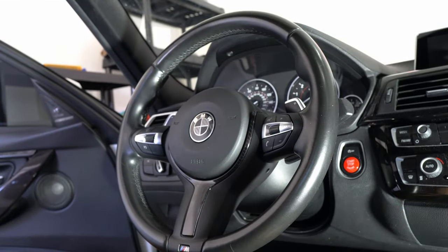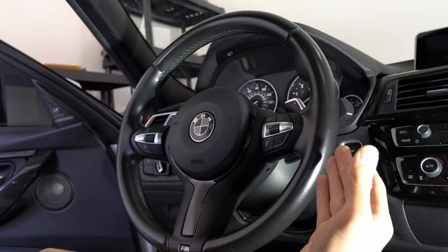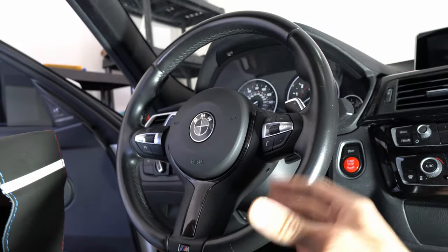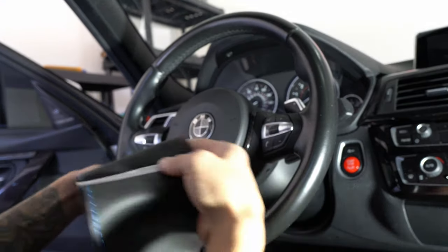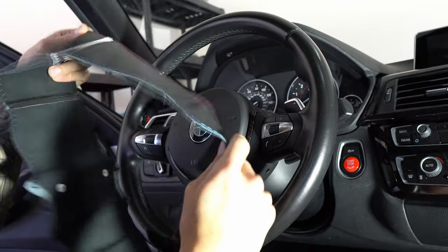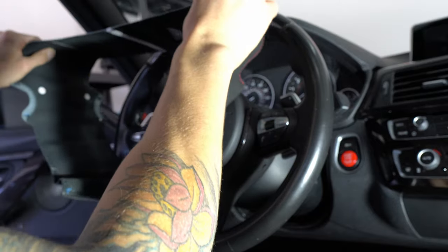We are in the cabin of my vehicle. There are a couple of ways you can do this — you can take off the steering wheel and then install the cover that way, or you can just leave the steering wheel installed and install the cover. For the purposes of this video I'm just going to be leaving the steering wheel installed and installing the cover while it's in the vehicle. The first thing we're going to do is test fit the steering wheel cover to the steering wheel. When you're doing that, pay attention to which side is which — the F is for front, the B is for back — and make sure you're lining it up correctly.